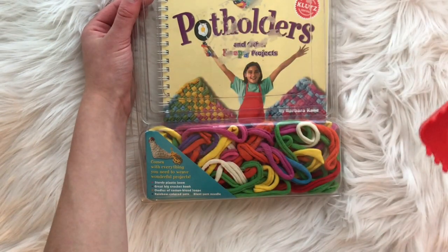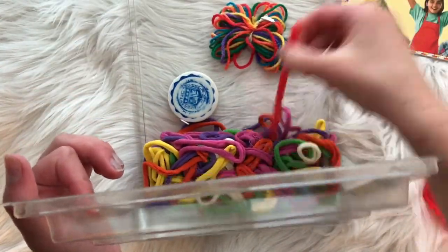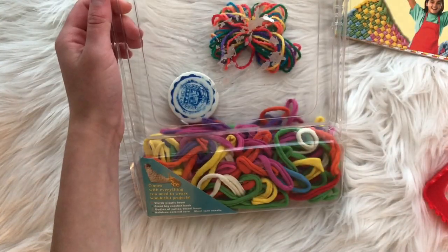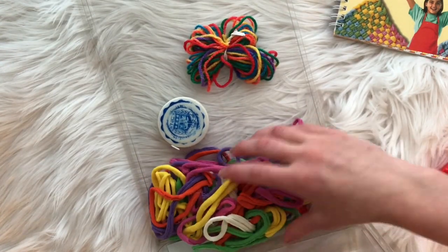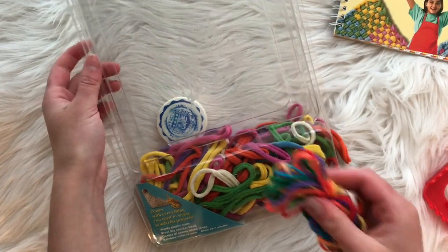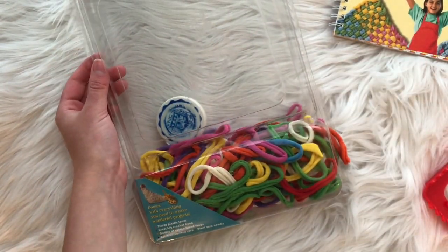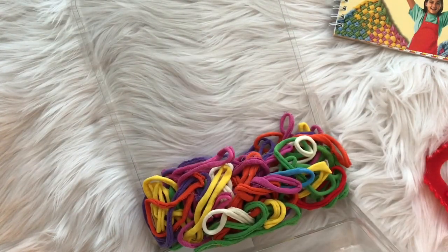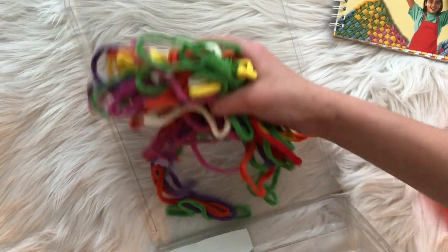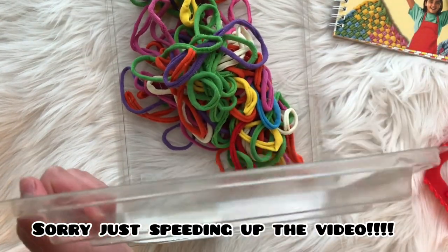The kit says it comes with everything you need, which is the sturdy plastic loom, a great big crochet hook — which is this thing right here — and oodles of cotton blend loops, which are these. It also comes with some rainbow colored yarn, which I'm guessing is this, and a blunt yarn needle, which I did not find in the kit. But that's not a big problem at all because I do own a bunch of blunt yarn needles.